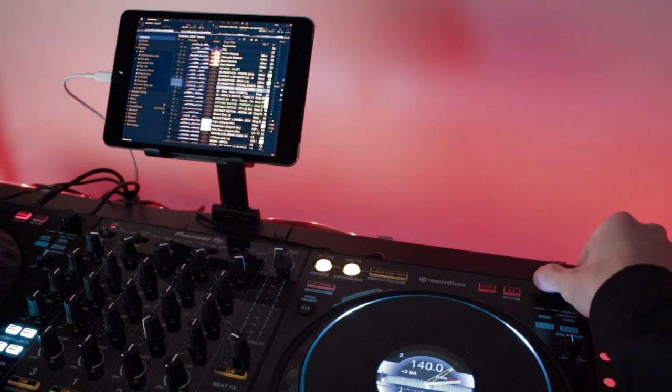If you have a DDJ-1000, you can also press the view button at the top of the controller to change Rekordbox to the browse view, which allows you to see more tracks at once. And that's really all there is to it. If you have any questions, drop a comment.